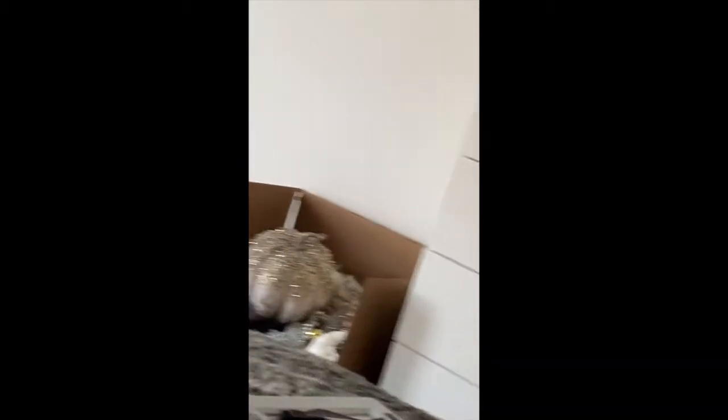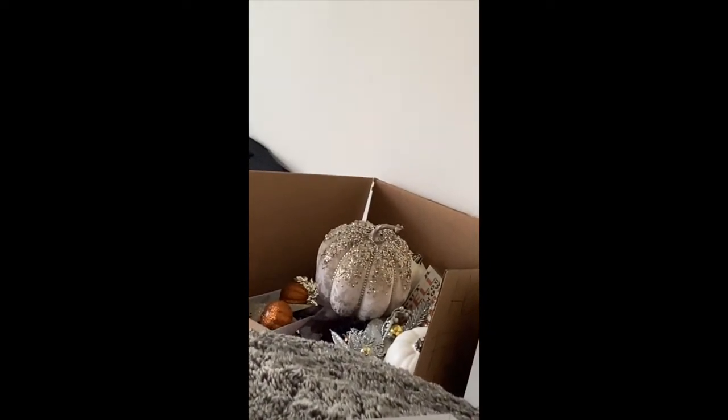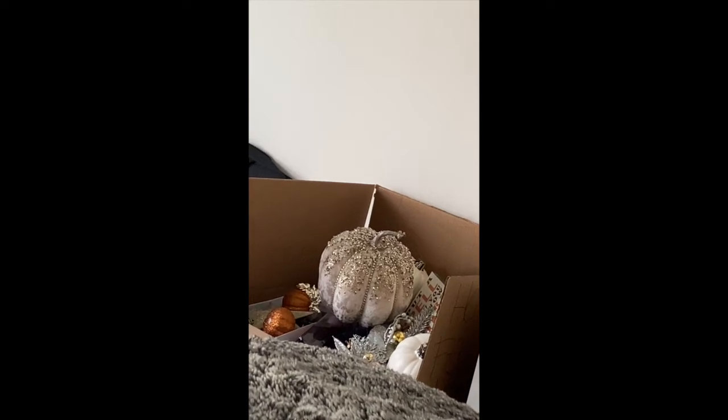Speaking of, I have a box right over there full of Christmas and fall decorations — I'll show you real quick. Like if that's not more ready and prepared, tell me what it is. Hi fall, I'm ready for you!